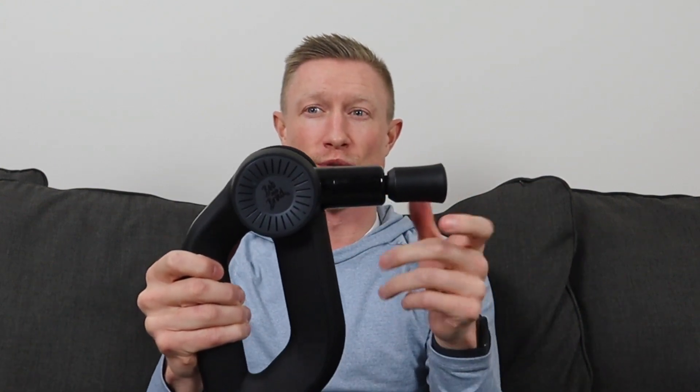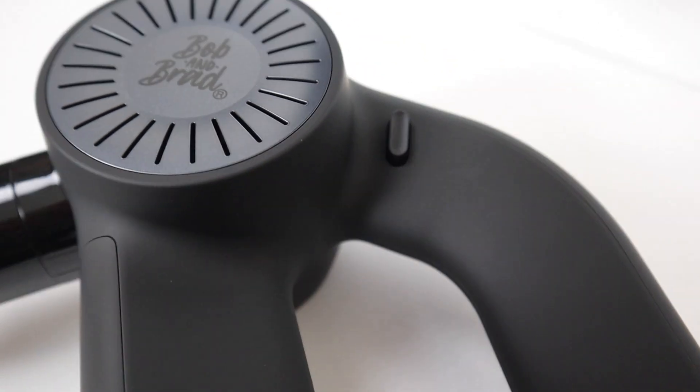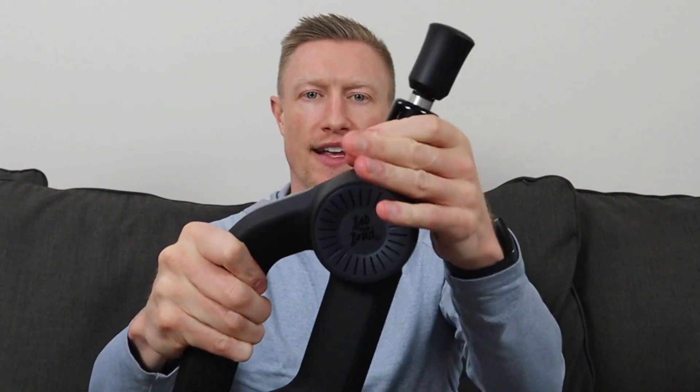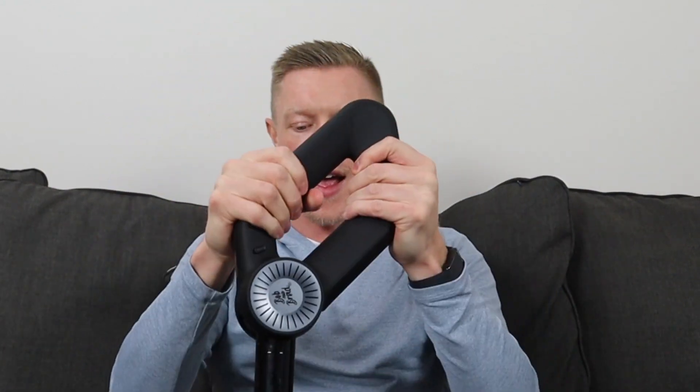This is also an adjustable device — the arm is adjustable to six different angles. There's a button on the side where your thumb goes when holding the device; you just depress that button and adjust the angle. The adjustable angles are great for reaching your back or other harder-to-reach areas, and especially useful when treating somebody else. Being able to adjust to different angles makes it a lot easier to treat someone else, and also lets you get more aggressive into certain tissues.